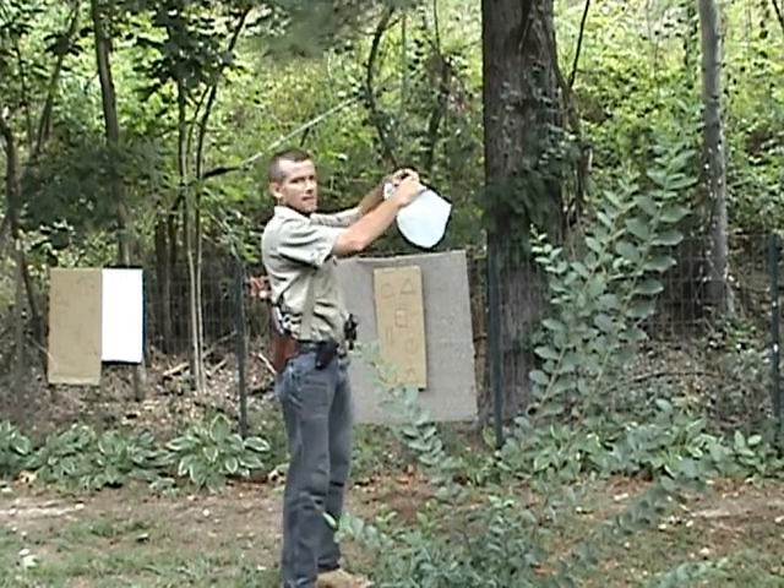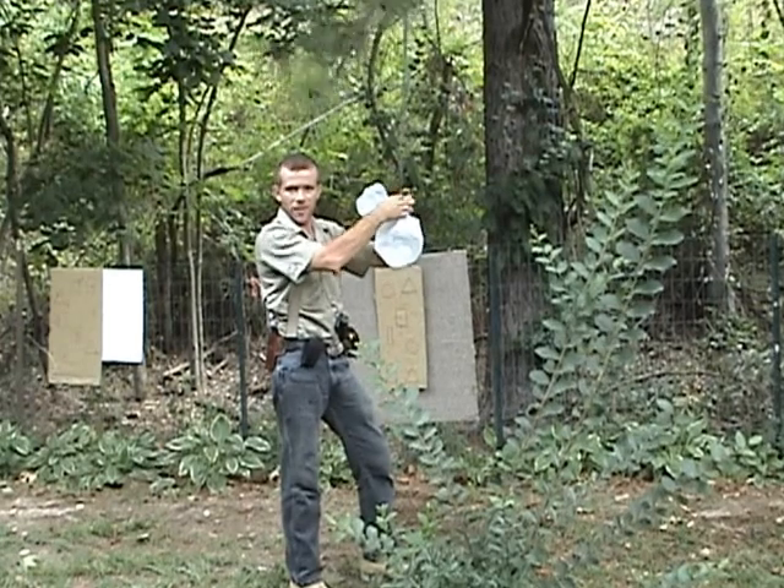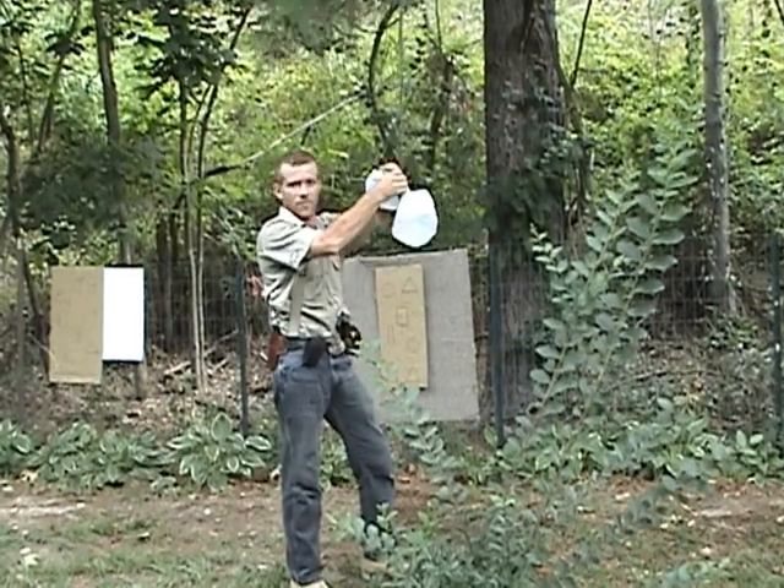Sign off, Mac. Okay, this is Mac Daddy 1911A1, Uncle Fester, Kimmo, Lurch — Shade Tree Survivalists. Signing off. Thank you for watching.